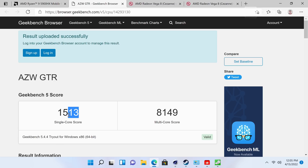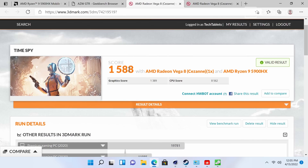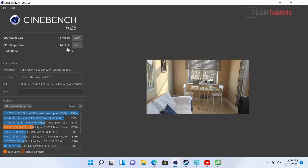Geekbench 5 single-core and multi-core scores are excellent, as expected from 16 threads — multitasking is great with no slowdowns. For graphics, the Vega 8 3DMark Time Spy score is decent for integrated graphics, and the Firestrike score approaching 4,000 points is what I'd expect from Vega 8. Cinebench R23 gives over 11,000 points multi-core and nearing 1,500 single-core — very respectable for such a small mini PC.